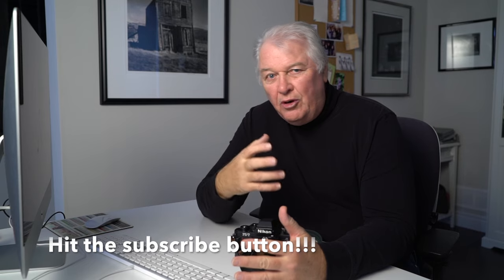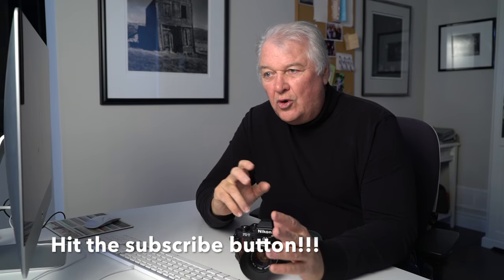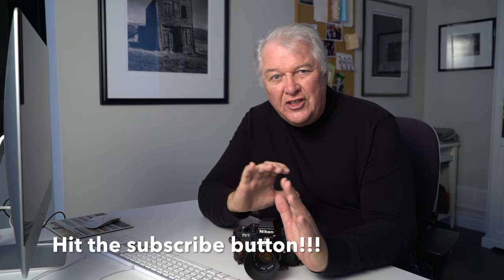The first consideration for me was I wanted a working camera that I could use semi-professionally and get a lot of use out of. I wasn't looking for some kind of classic vintage experience where I was going to shoot one roll of film a year and take pictures with coffee cups. I was looking for a working system, and that eliminated a number of things.